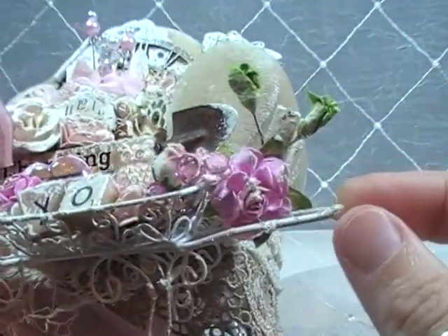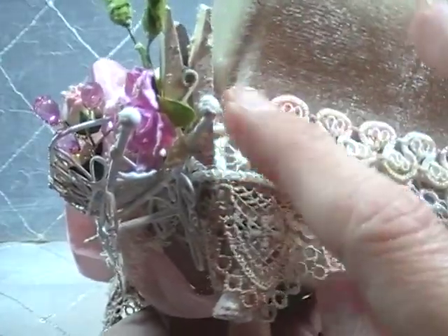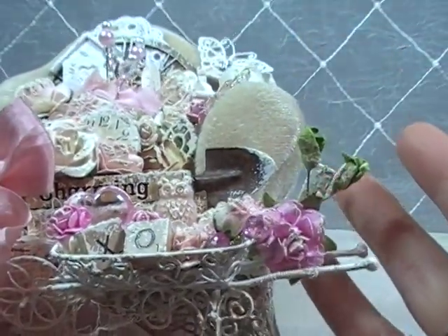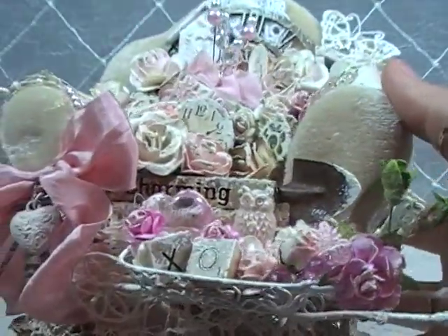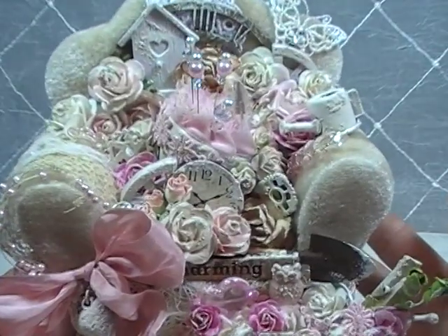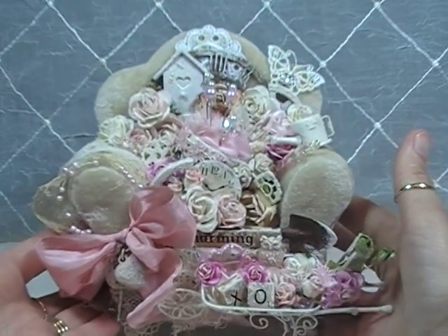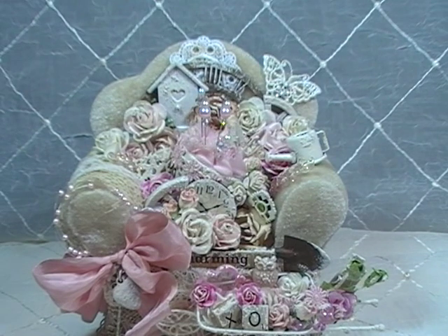On the handles of the little wheelbarrow, this is just one of those Recollections paper clips with the little pink flower on the front. I just thought it was cute — it really went in with the shabby chic theme. So there it is — here is my shabby chic slash pin cushion design team project for the Piece by Piece. I just totally love this. I think it's cute. I hope it gives you guys some inspiration to create your own little shabby chic pin cushion.